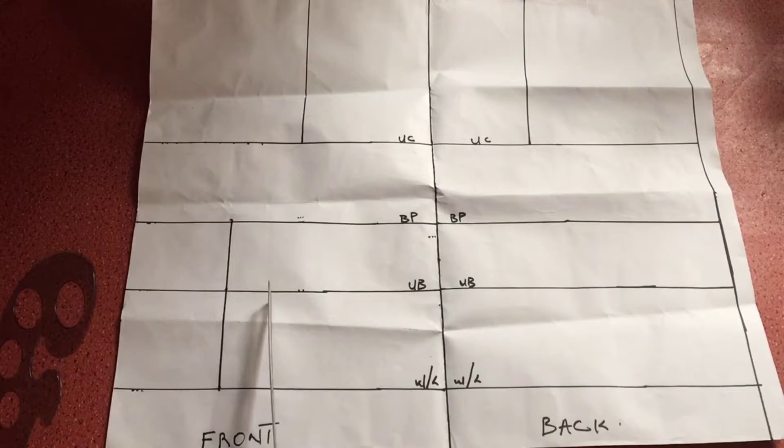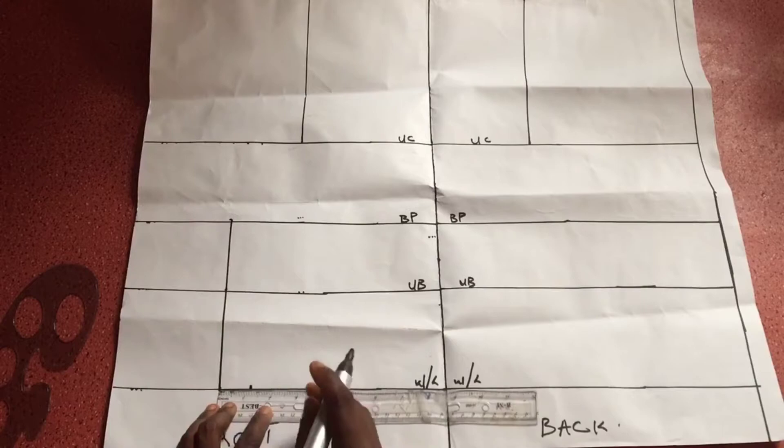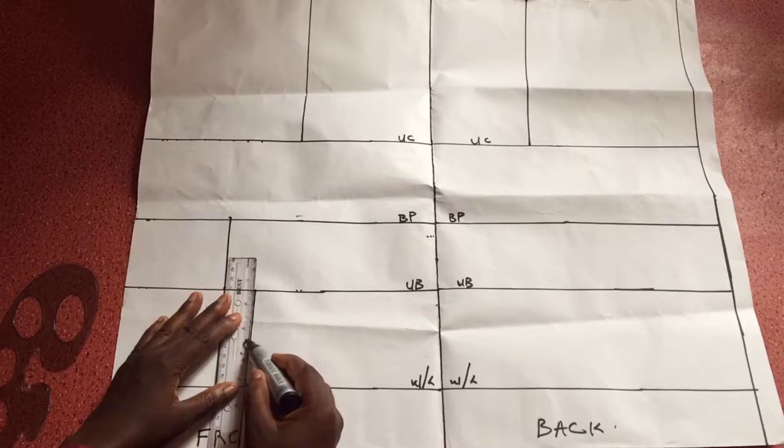I'll be working on the front part first. From the center front line I'm going to mark four inches, which is half of my bust span measurement, and I'll be marking four inches across from my bust point all the way to my waistline. That four inches is half of my nipple-to-nipple measurement. I then draw this line from the bust point to the waistline. Next I'm marking 1.25 inches from the waistline, starting from that line we just drew.